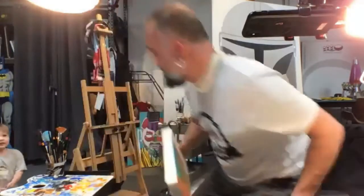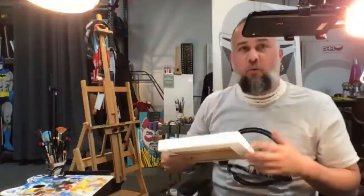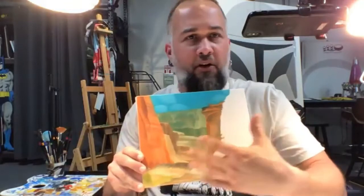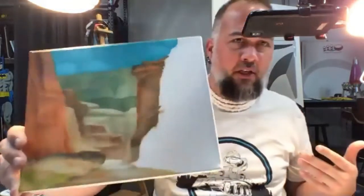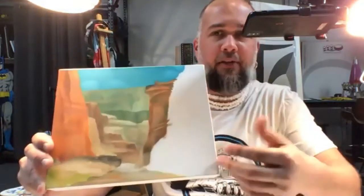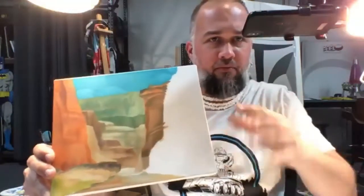I experiment with oils. This is like a Grand Canyon piece and I'm just working colors and seeing how that works. It's a small canvas, like a six by eight, and I'll do this to kind of get some color ideas down, which I actually use on my main canvas.